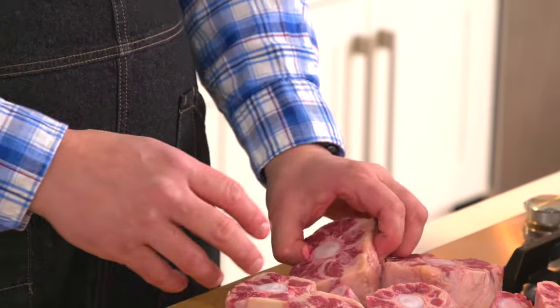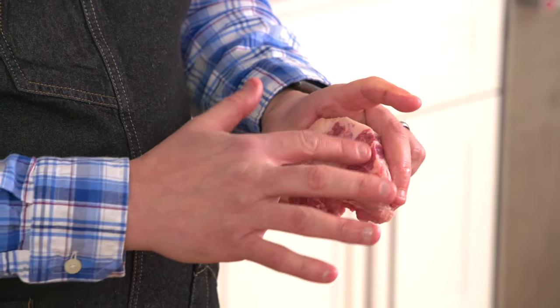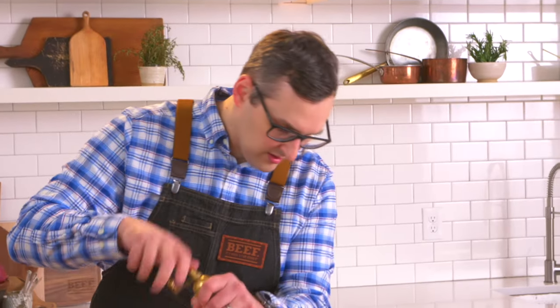Let's just get started. So this is the oxtail right here. You can see how marbled it is — that's just going to be really flavorful. This one is real marbled with the fat, so that's going to get real juicy. I'm going to season it. This is just kosher salt — you can be pretty aggressive. And then pepper, this is black pepper.